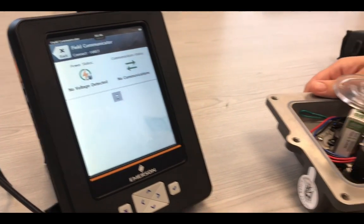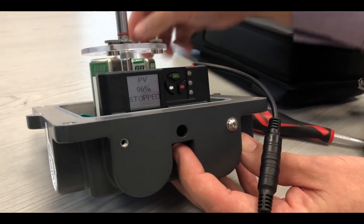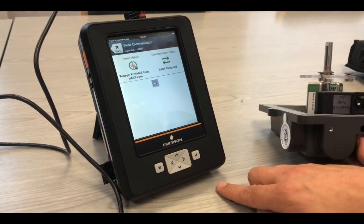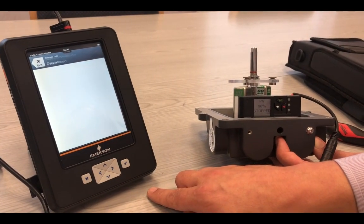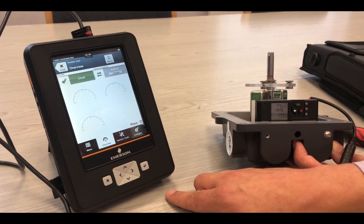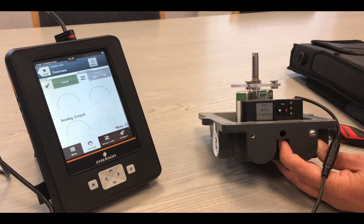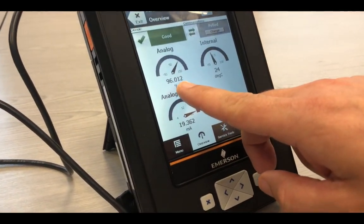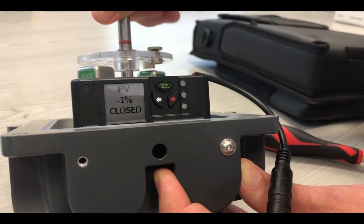We are connecting the transmitter. As you can see, at the moment the valve position is 96%. The graphical display on the Trex is similar to that of the AMS setup, so people familiar with AMS will recognise the graphics. The connection to the HART7 device is good. We are now polling the device. The analog output is at 19.362mA and the position is the same as the graphical display at 96%.